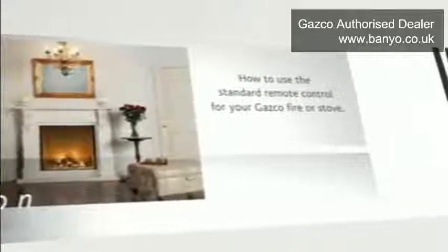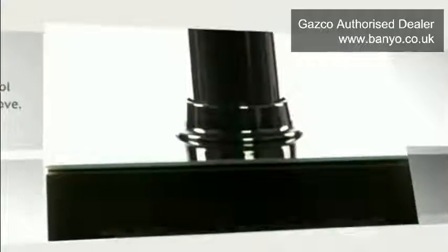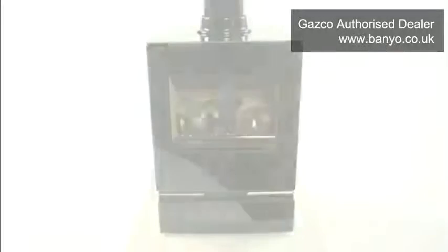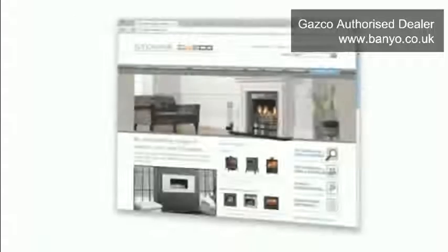How to use the standard remote control for your Gasco fire or stove. The standard remote control can be used to operate a range of functions on your fire. This video will show you how to access these functions and should be watched in conjunction with the full installation and user manual, which you can download from the technical area of the Gasco website.